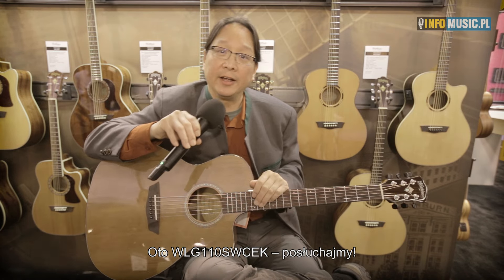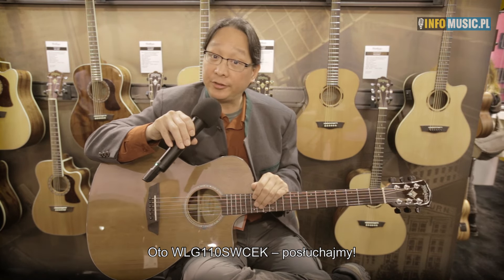So yes, the Woodline WLG110CEK. Let's take a listen to this guitar.